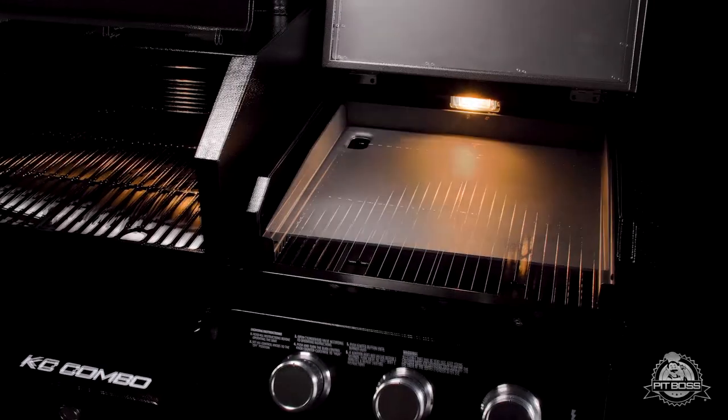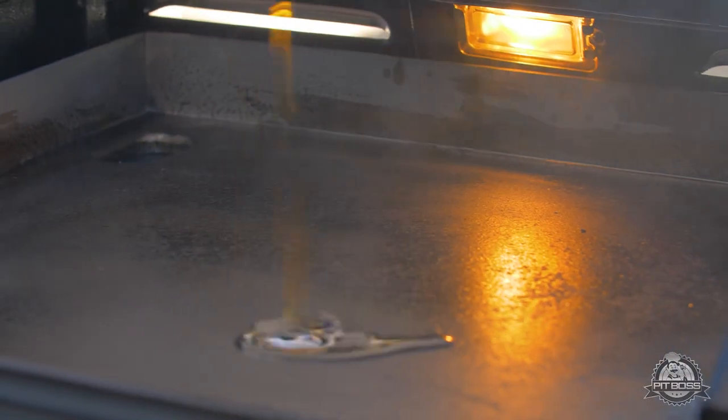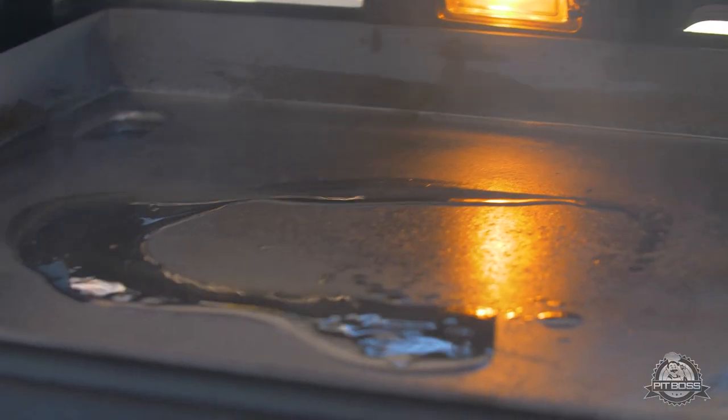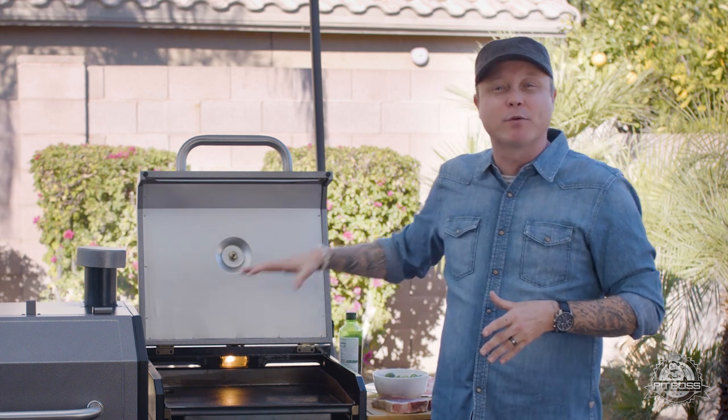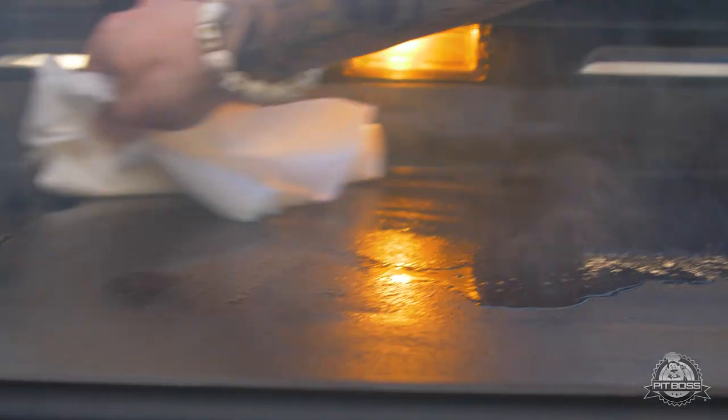Before you start cooking on your gas griddle, you really need to season the cast iron. What you want to do is oil it liberally, turn it on high, let that oil cook off. Oil it again, let it keep cooking off, and repeat that process two to three times until you have this nice black color. This is the color you want in cast iron.